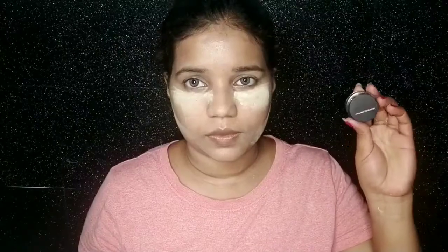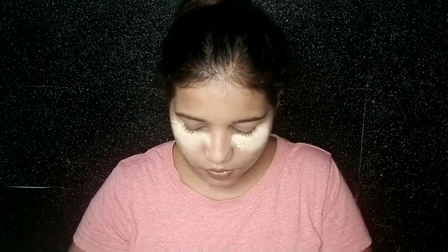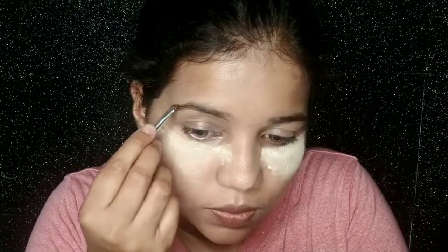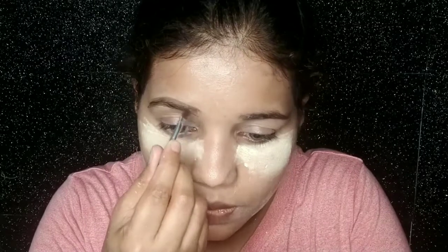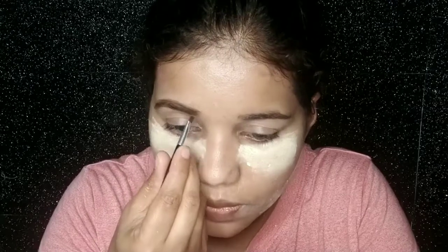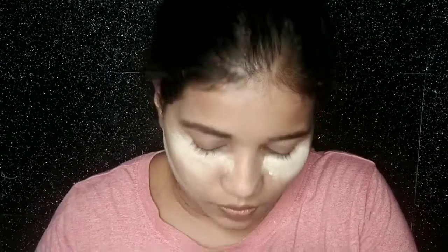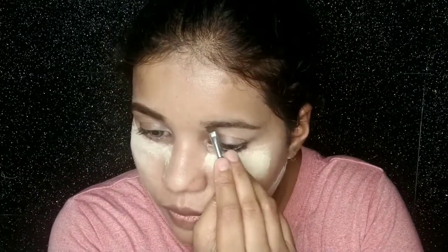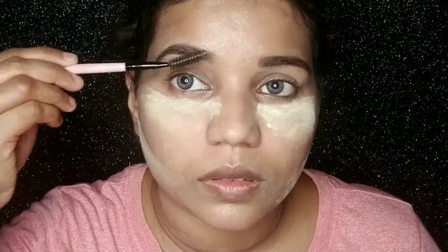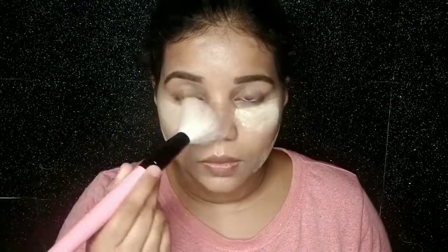While the face is baking, I will fill in the eyebrows. I use Music Flower Gel Eyeliner — this works as an eyeliner but you can also use it as an eyebrow gel with a brush. First I shape the eyebrows and line them up, then I fill them in. After that I use a spoolie brush to remove any excess product, and then remove the remaining excess with a fluffy brush.